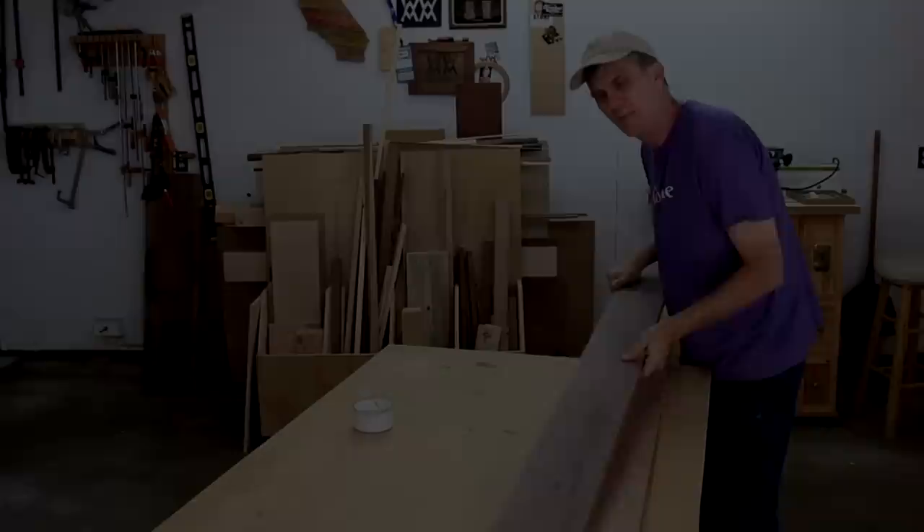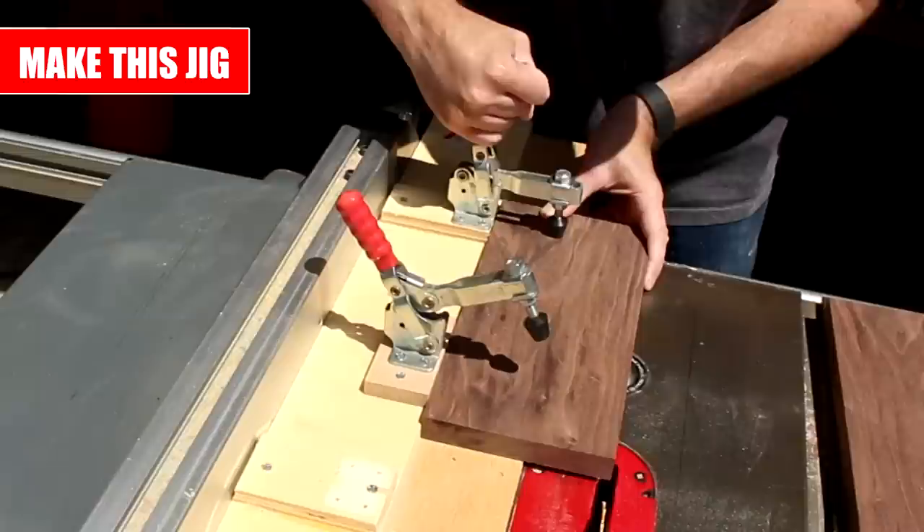This week's video is also sponsored by NatureBox. I picked up a couple of really gorgeous boards for this project — a walnut board and a cherry board. To join these two pieces together to make a single panel, I need to square up the edges. I'll use my homemade edge jointing jig for that.